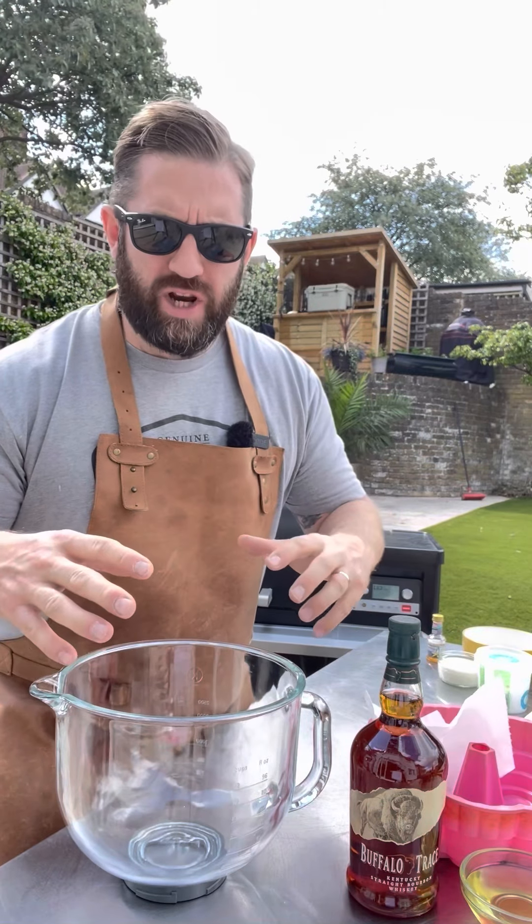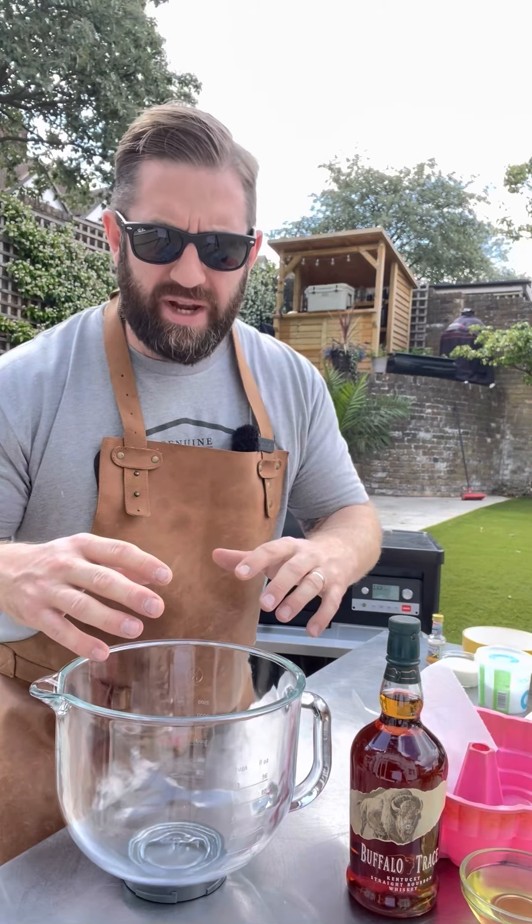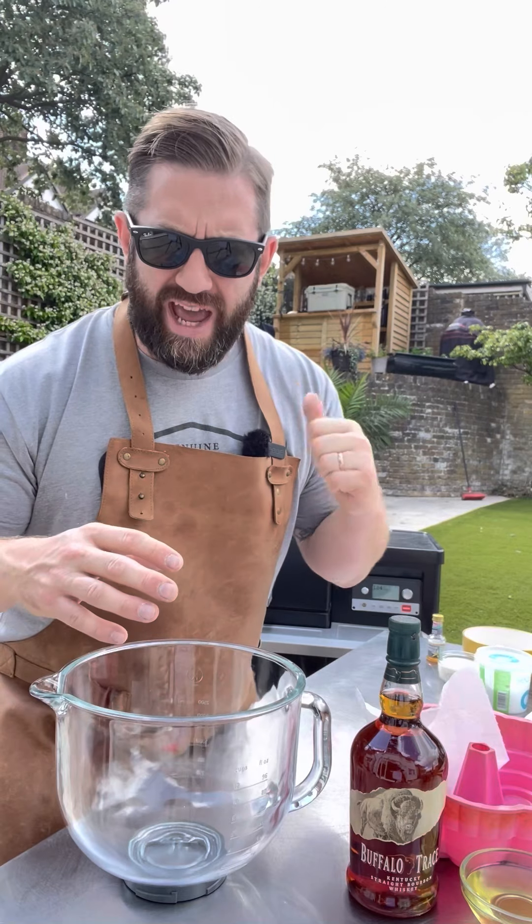Today we're going to make a Buffalo Trace glazed chocolate bundt cake using the Traeger Timberline 850.